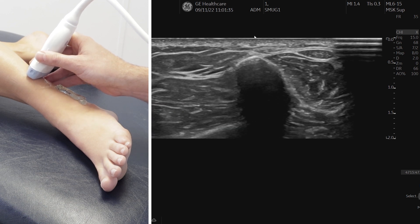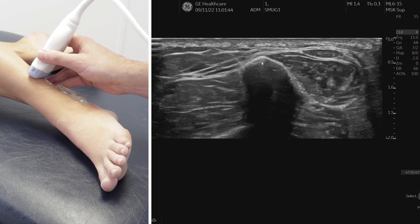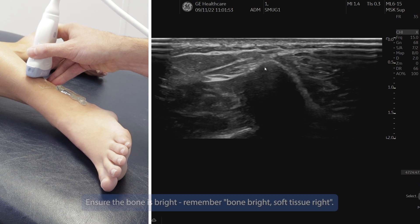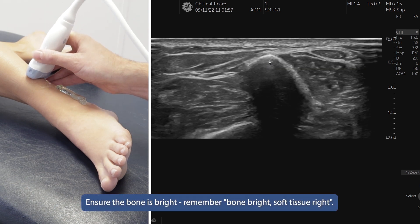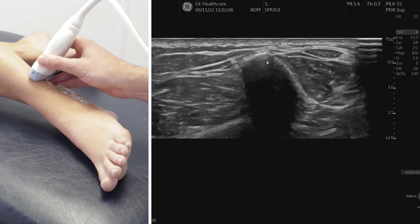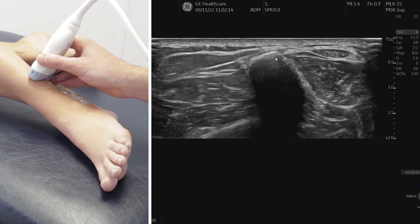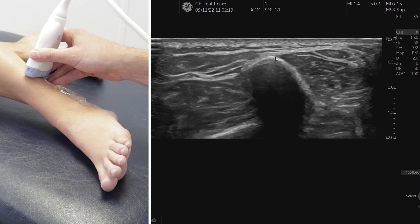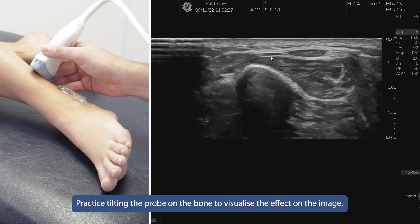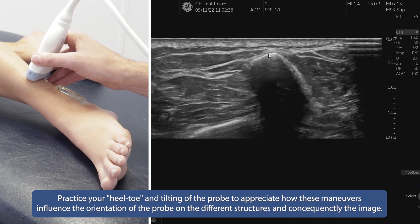Let's go back to the shark's fin. Remember that anything we're trying to visualize will give the best image if we keep it in the middle of the screen. As we've discussed, if I tilt the probe you can see the bone gets less sharp; tilt the other way and it gets brighter, but going too far means the beam is not perpendicular to the bone, causing anisotropy — an artifact that gives a poor image. Practice tilting three or four times to get that bone nice and bright, then also practice your heel and toe.